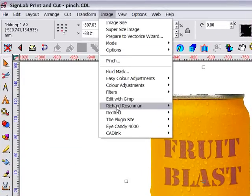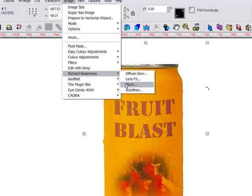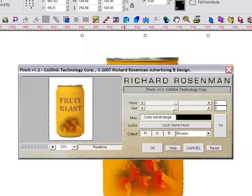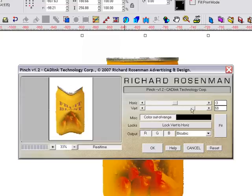With the photo selected, I can launch the pinch function from the image menu. A simple interface makes it easy to make adjustments and we can see exactly what's happening with this preview area. With these property sliders I can add a horizontal or vertical pinch, or even a combination of the two.